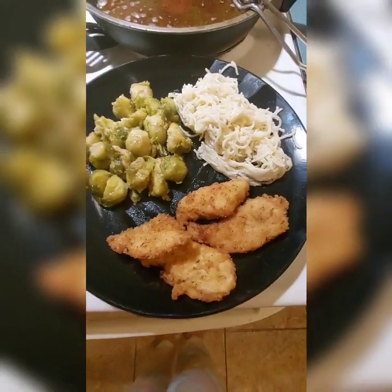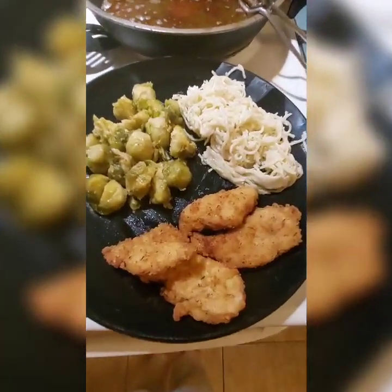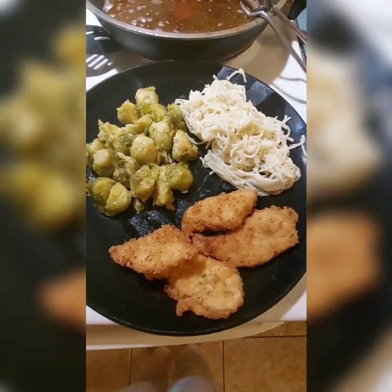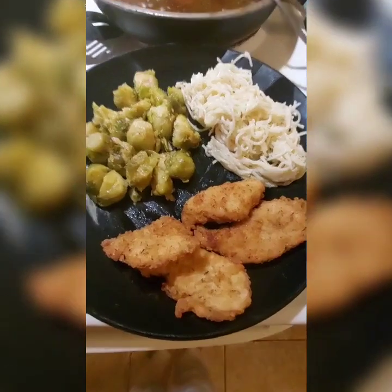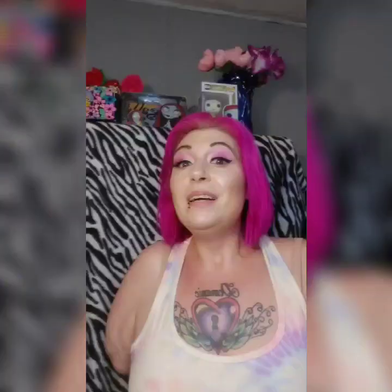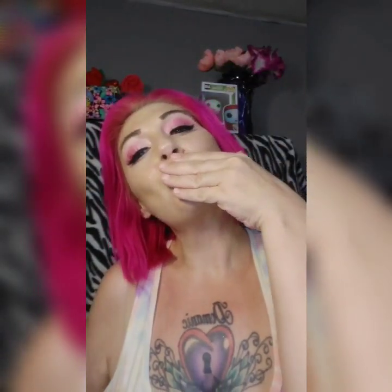I wanted to show you all my plate. That is Brussels sprouts — Parmesan and garlic Brussels sprouts with Parmesan cheese — Pasta Roni, and that is my Better Than Chick-fil-A Chicken Strips. There you have it. I hope everybody had a wonderful day, and I hope that you're out there making every day beautiful. I love you guys. Bye.